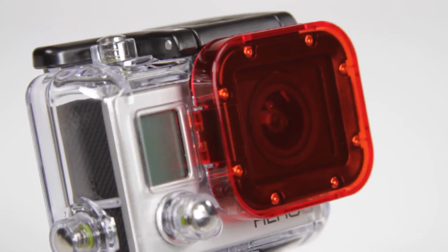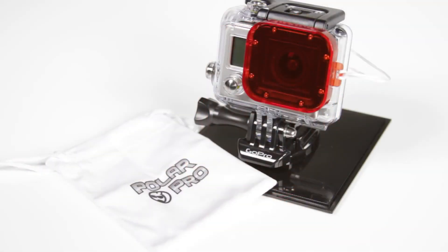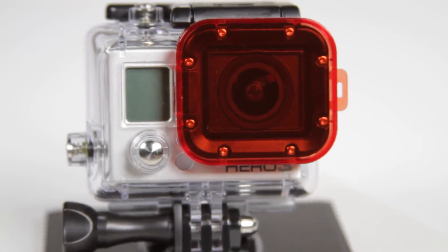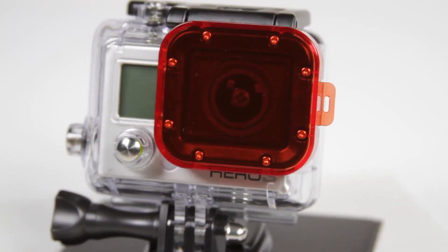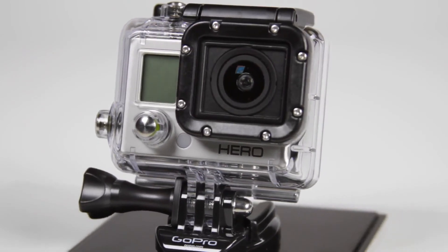You'll find your best results when filming at depths ranging between 10 and 65 feet. The bottom line? The snap-on Cube Red Filter provides the same color correction as many expensive filters, making it the perfect solution for switching between filter and no filter with absolute ease.